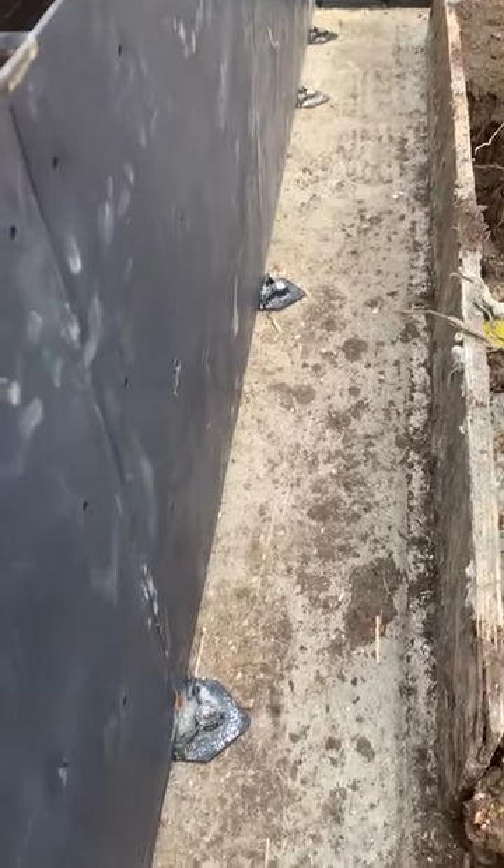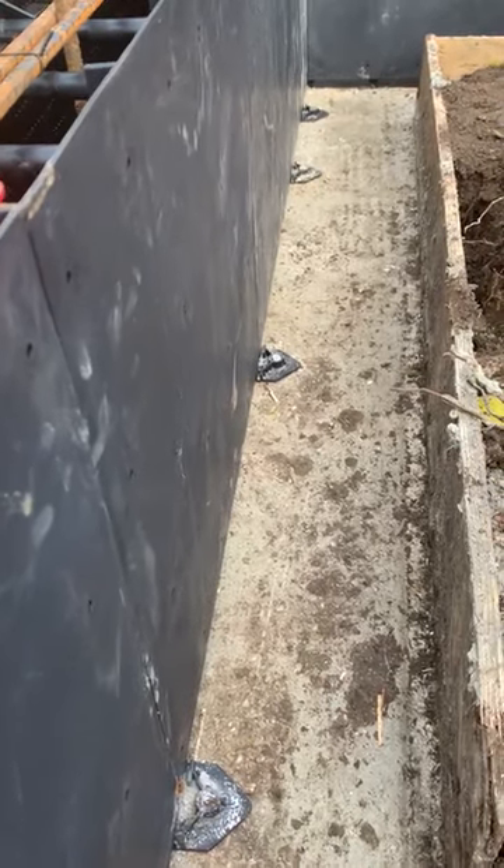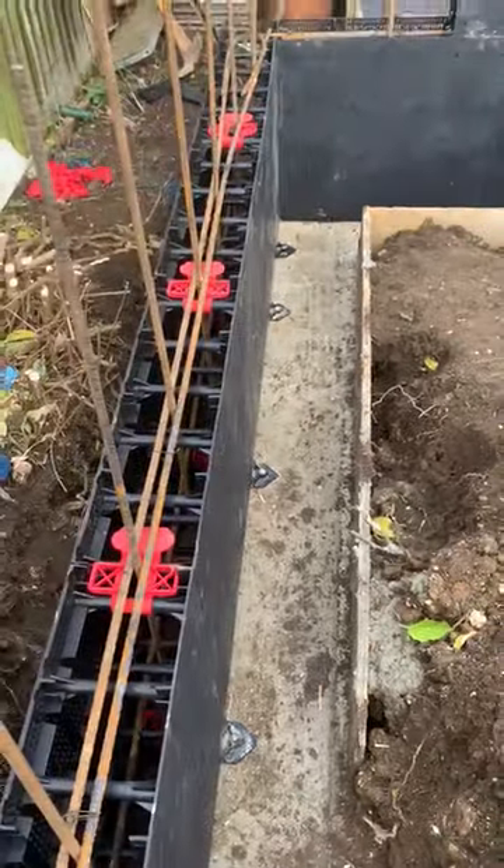You run these feet — plastic feet that come with the blocks — onto the footing. Use a laser line or a string line. Get them nice and plumb, get them nice and square.